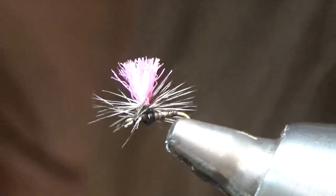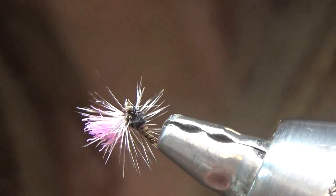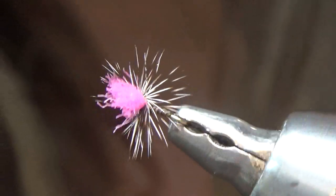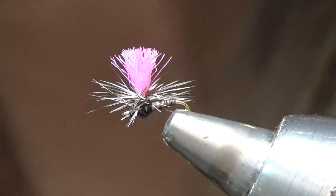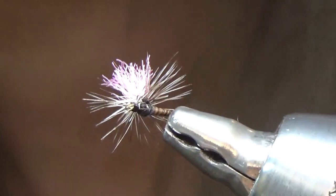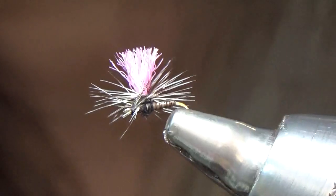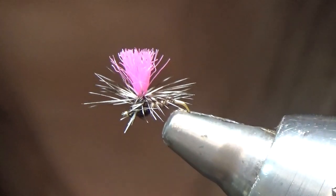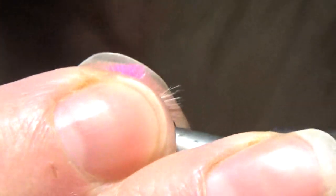Hi folks, this is Dandy Reiner at Hatchfinders Fly Shop in Livingston, Montana. I've been working on filling up the midge box for the fly shop and this right here is a pretty simple parachute midge. This is a size 20 tied on a Dairiki 310 hook. Not much to this fly, but the parachute is what makes it special — it's high-viz with that bright pink EP fibers. I'll show you how I tie these.